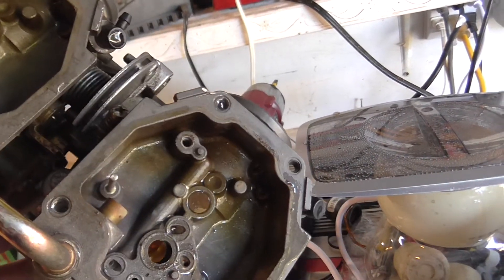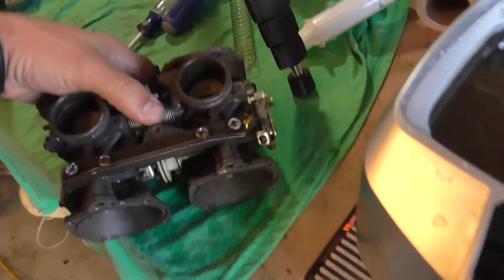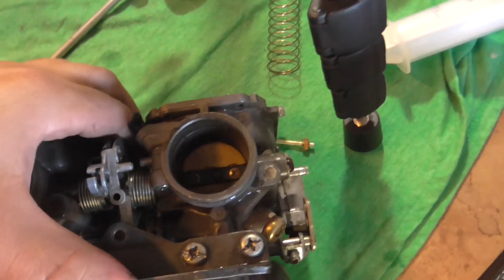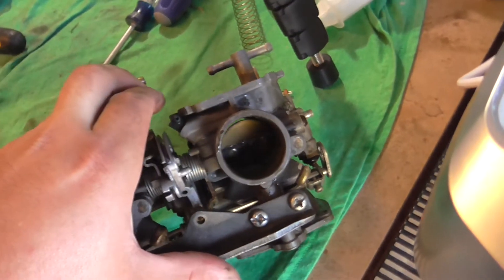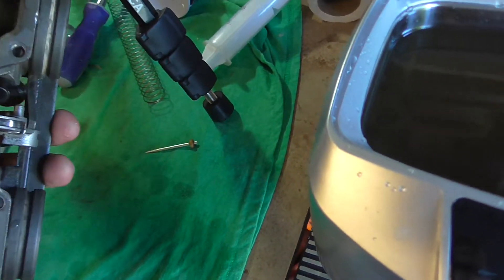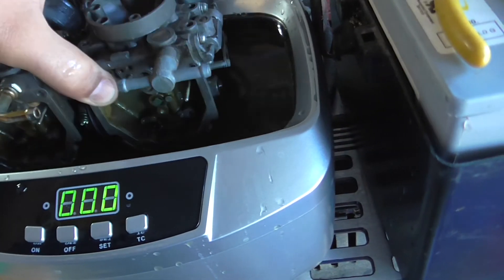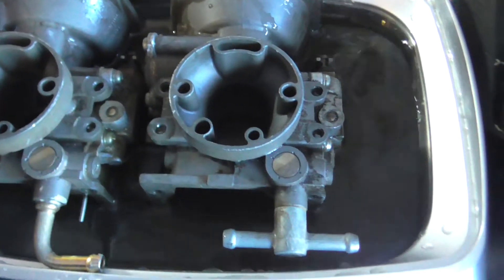Right now the carburetor is moving hard and slow, so we'll see if cleaning it is gonna help. I'm going to put it in like this. I'll have to clean one side and then flip it and do the other side.